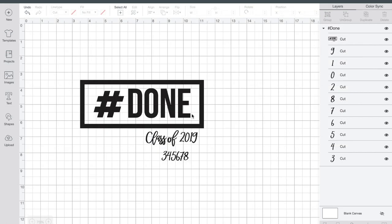So let's pick one and hop over to cut it out. I chose to make the Hashtag Done t-shirt — it's super fun. Since I don't actually have anyone graduating this year myself, I thought it would be fun to put my oldest son's graduation year on it, which is 2023. Since we don't need the nine, we're going to hide that. We don't need the one, and we're going to duplicate the two. We'll hide the eight and move down to the three.